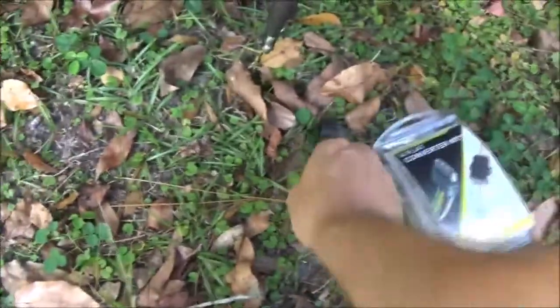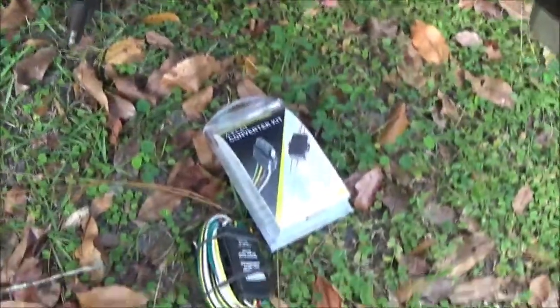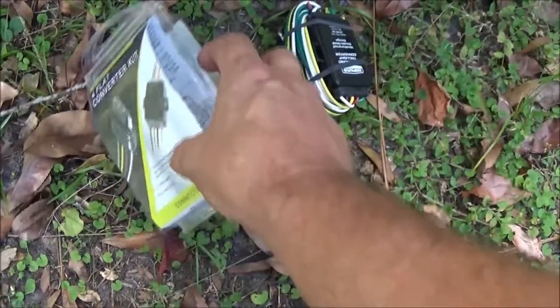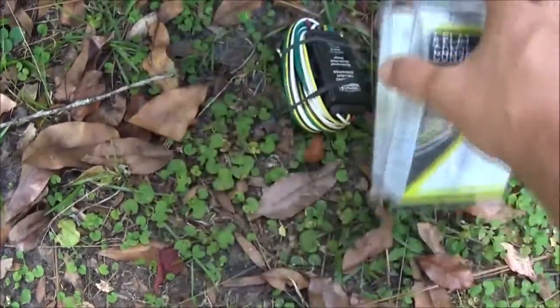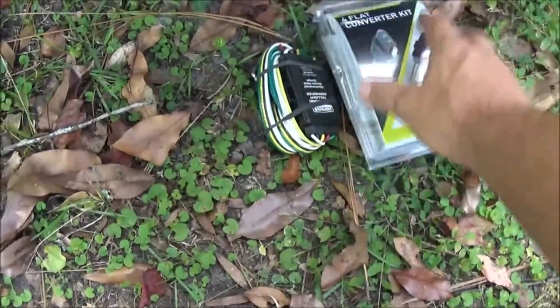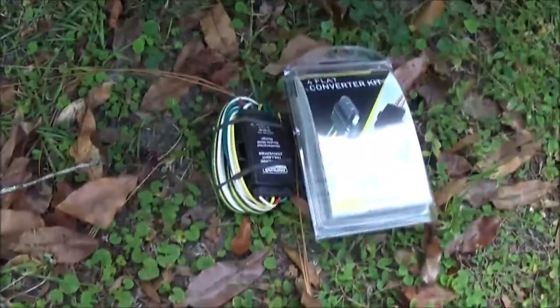I got this one for $18 through partsgeek.com. If you guys have ever looked up prices, they're anywhere from $50 to $100. I paid a couple dollars extra for a warranty, so I got it for like $21 or so.